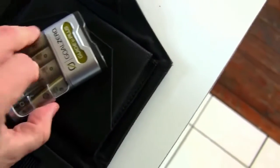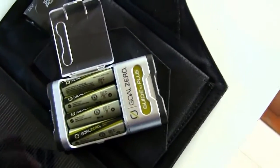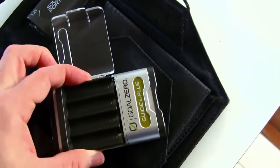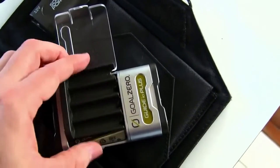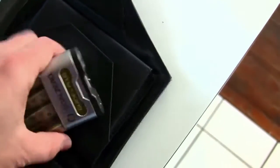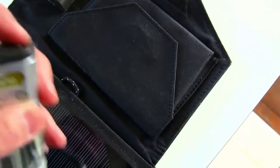The batteries can be used for anything obviously — anything that takes double A's. If you need triple A's, there's an adapter that slides into here and then the batteries go in that. It's a pretty neat idea. And it also has a handy little LED flashlight on it.